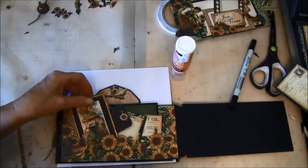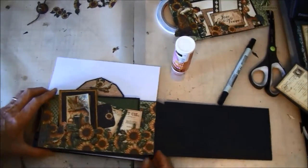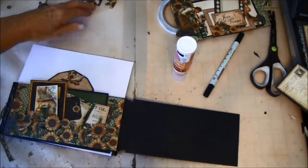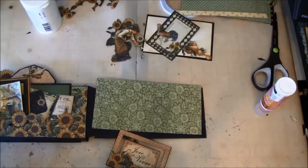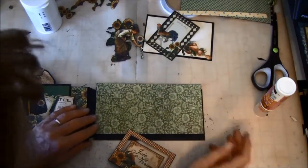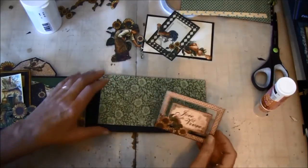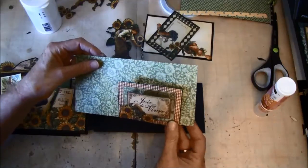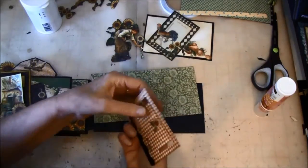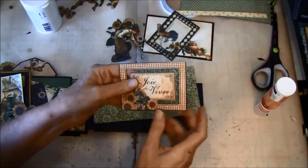Now this side is finished and we can start to decorate a bit on the other side. This is also cut out from the 12x12 paper, and we are going to glue this on the back here. Behind here I placed a magnet and did some fussy cutting.